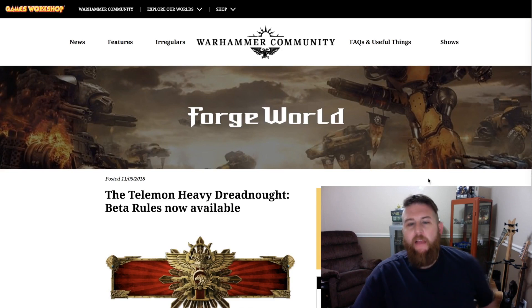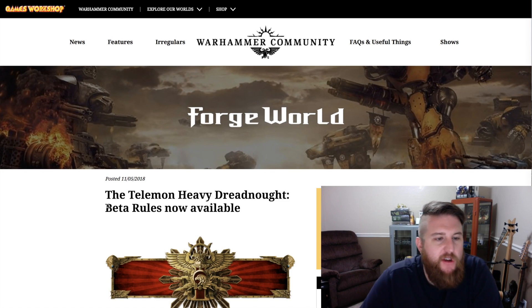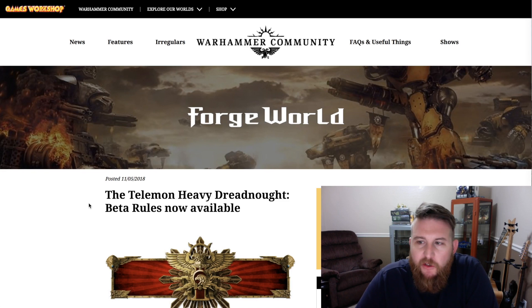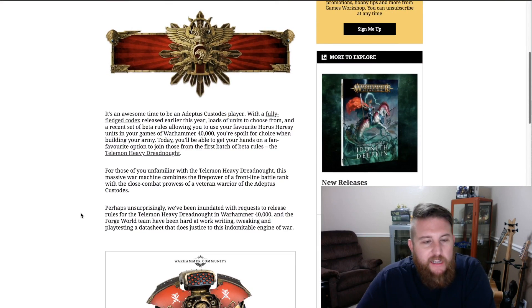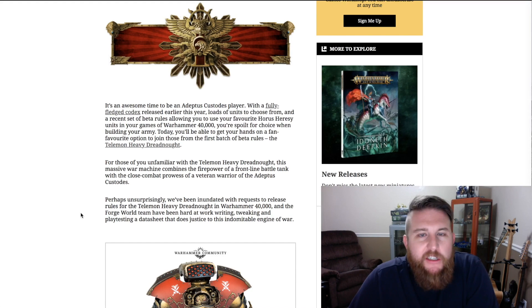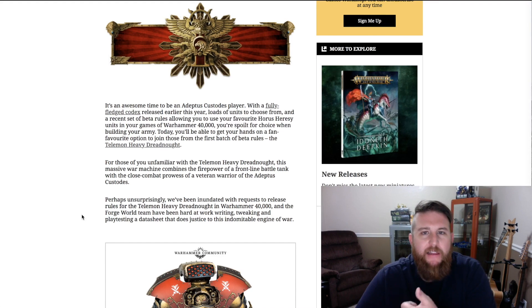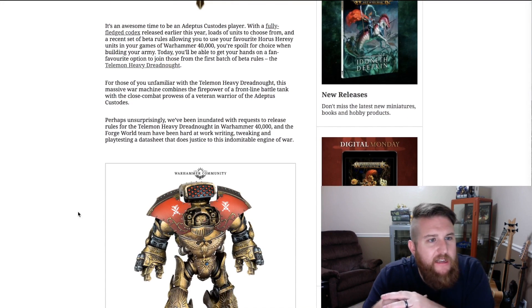These rules are available currently on the Warhammer Community website, so you can take a look there. It's the Telamon Heavy Dreadnought beta rules now available, and I'll include a link in the comments down below so you can get there quickly. Make sure you subscribe to the channel if this is your first time watching, and hit that like button if you like this kind of Warhammer and war game hobby content on YouTube.